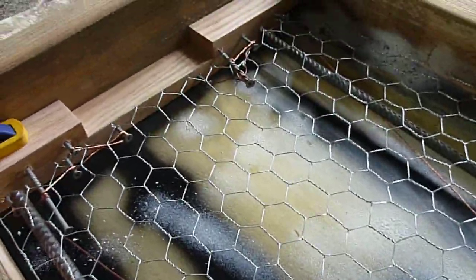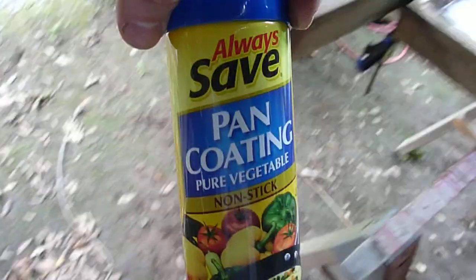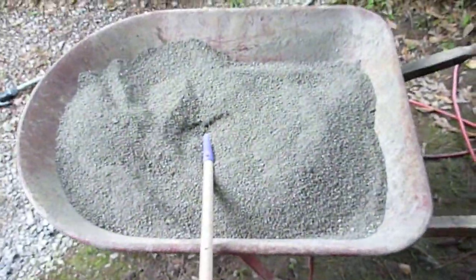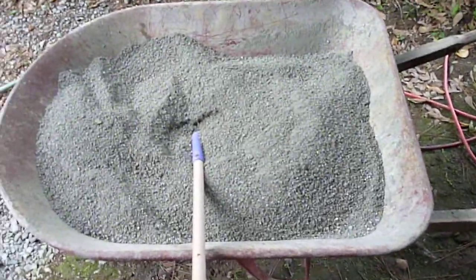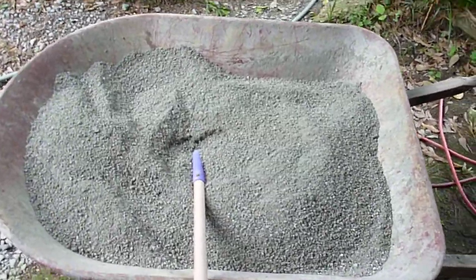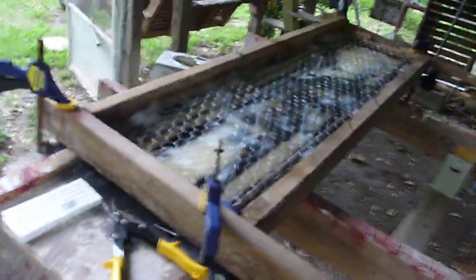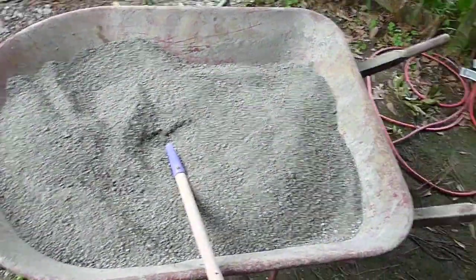The bottom is coated with — not Pam — just plain old spray paint release coating. I mixed up six bags of perlite and 32 scoops of cement. I think I made too much this time — looks like I might only need four or five bags like last time — so I'm gonna have some leftover.